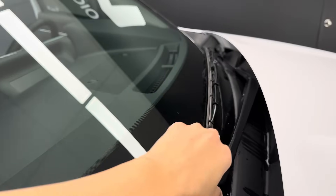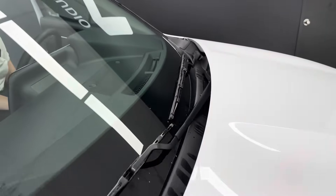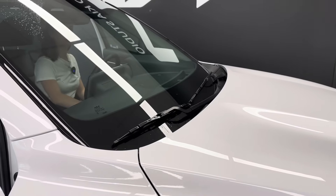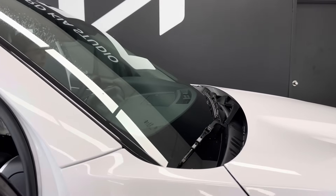If you try to force these open yourself, you'll see that the arm gets in the way of the hood itself, and that can cause paint chips and damage to your wiper blade and your hood. Definitely don't want that, so Charlotte's going to put them into service mode for us.